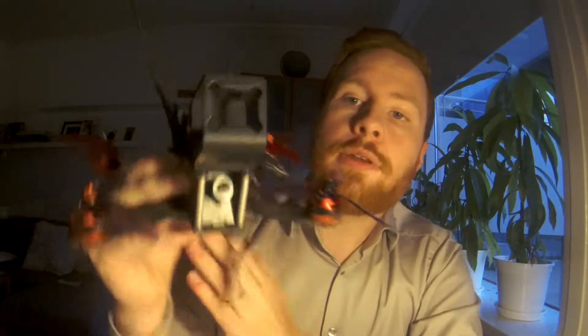I just gotta figure out where to actually put them on the front of this quad. I might put them on the plate where the camera is — that might actually be the simplest solution. Just start by putting one there and then see how that turns out. I'm gonna try it out and let you guys see what happens.